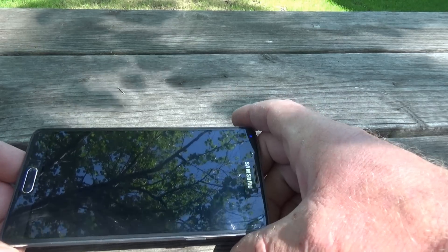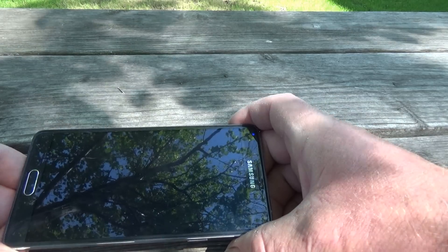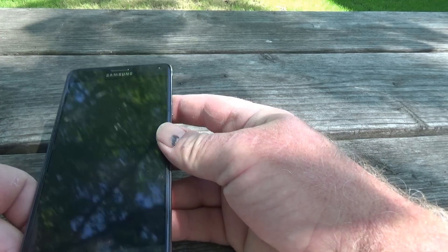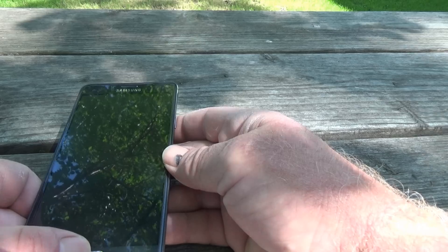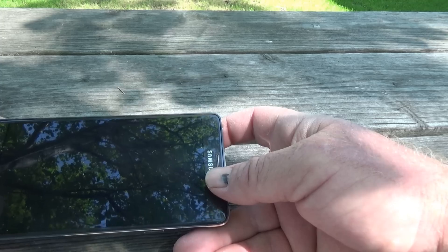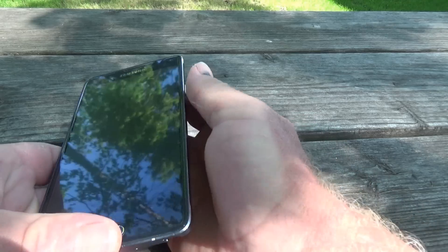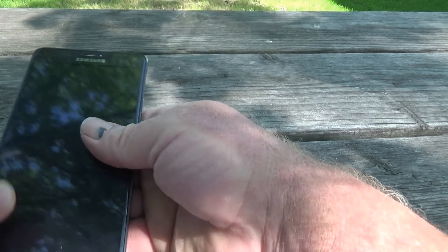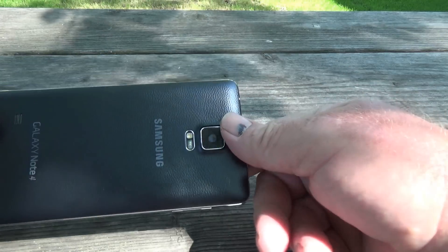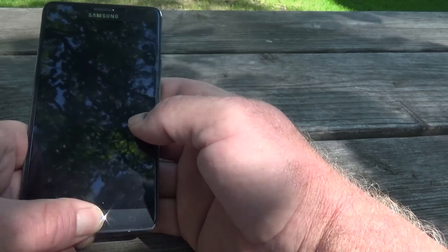Let's see if it works. No T-Mobile logo. It's not waterproof. Therefore, it doesn't turn on. The phone did not pass the test. Oh shit, now I'm out of a phone.